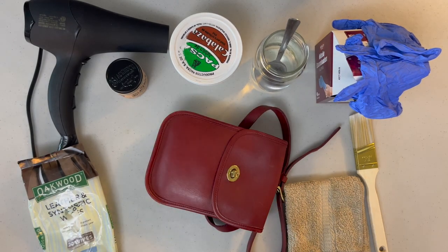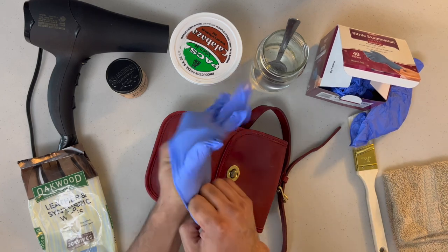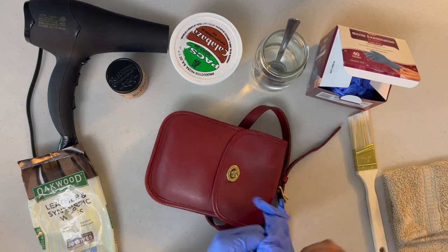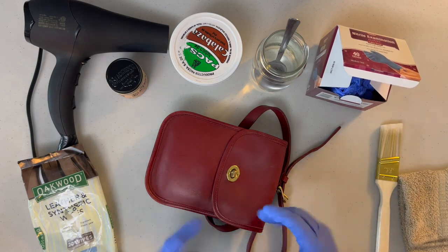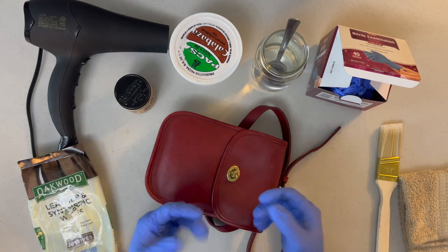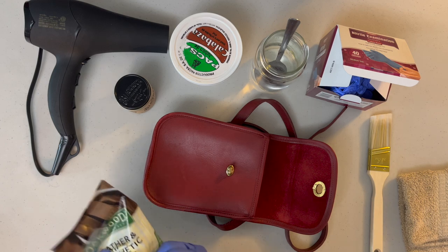This bag didn't need to be that clean because it's in very good condition. I'm going to put my gloves on. You want to wear gloves because some things inside the bags can be dirty. And when you apply the BlackRock leather conditioner, you don't want to get it on your hands — it's kind of sticky. It won't damage your hands, but it is kind of sticky.